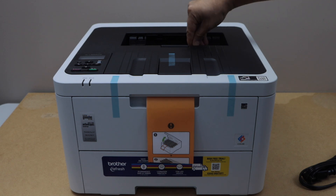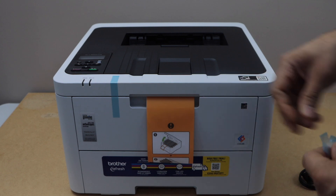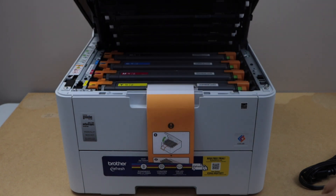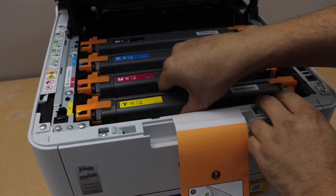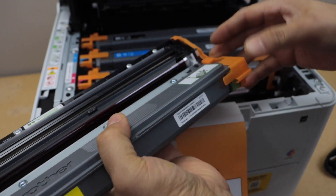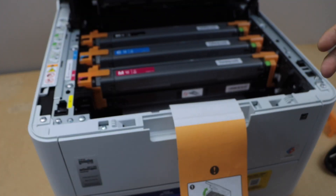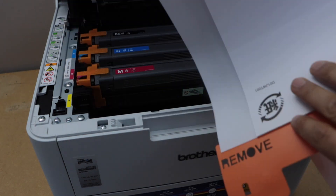First step is to remove the protective tape. Next step is to open this section — lift it from here. Take this out. Now we have to remove all of these one by one, and then you have to remove the cap from both sides of the ink toner. This is for the activation of the ink toner. You can also pull this out so this page will completely come out.